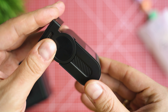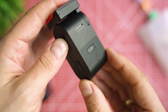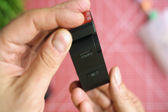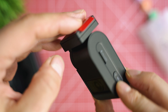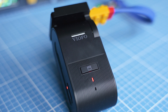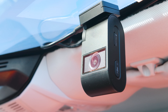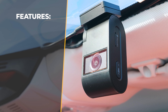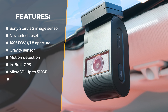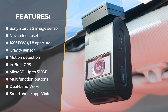The dash cam's exterior is quite easy to explore: there's a well-working angle adjustment mechanism, a micro SD card slot, two function buttons, two LEDs indicating status, and of course the lens area at the front. More interesting are the tech pieces on the inside: a 5-megapixel Sony Starvis 2 image sensor, a capable chipset, seven-element optics with f/1.8 aperture, a 140-degree field of view, G-sensor and motion detection, built-in GPS, micro SD card support up to 512GB, dual-band Wi-Fi, and a smartphone app.